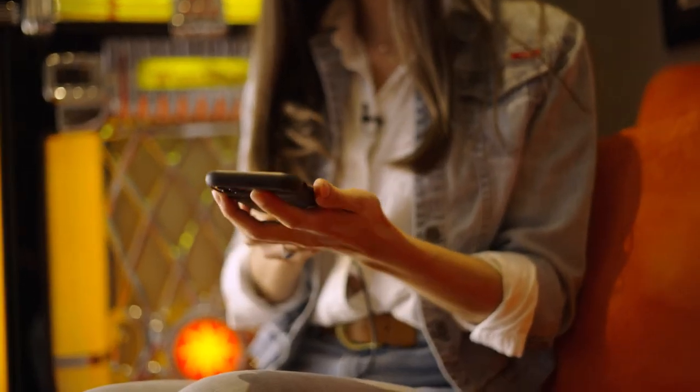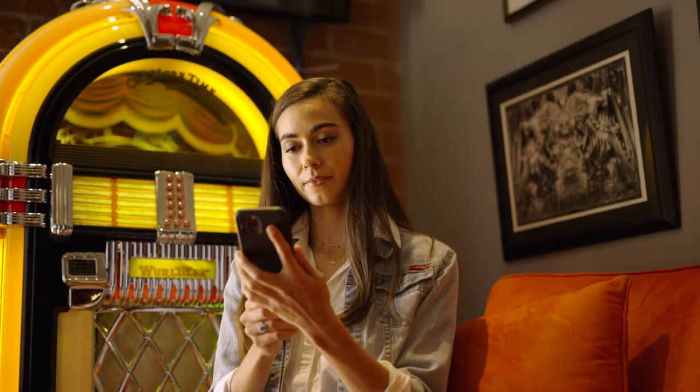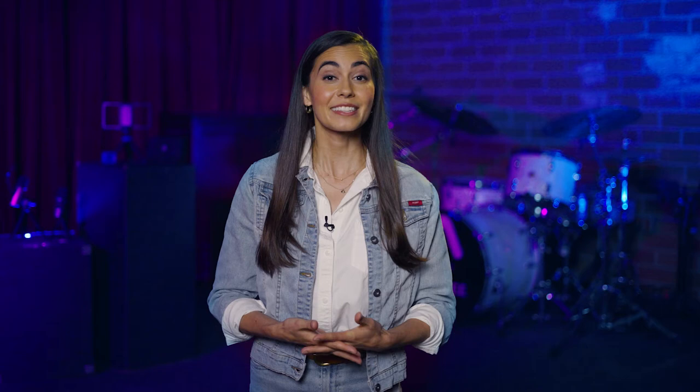One of the easiest and fastest ways to get started is by using your iPhone. The device you carry around every day can be used for a variety of tasks, including going live to your favorite social media platform. With ClipMic Digital 2, plug the lightning connector into your iPhone, hold the phone like you were taking a selfie, and go live. It's that simple.